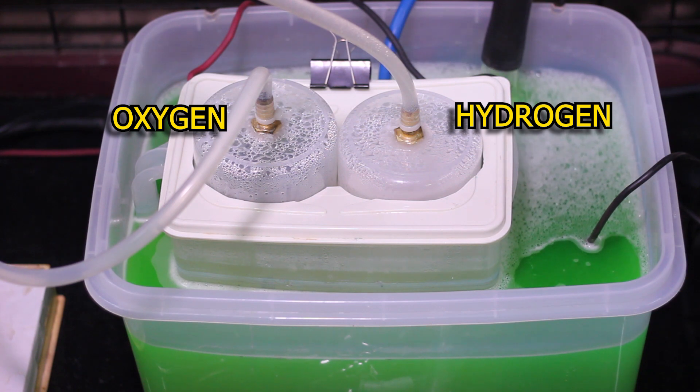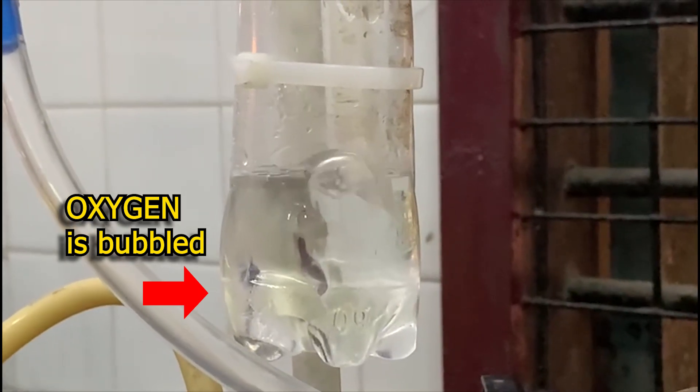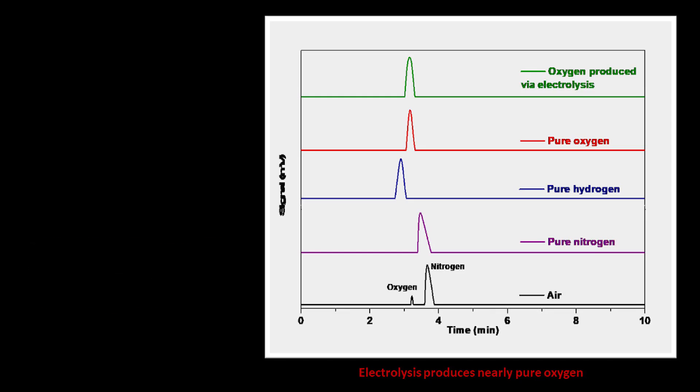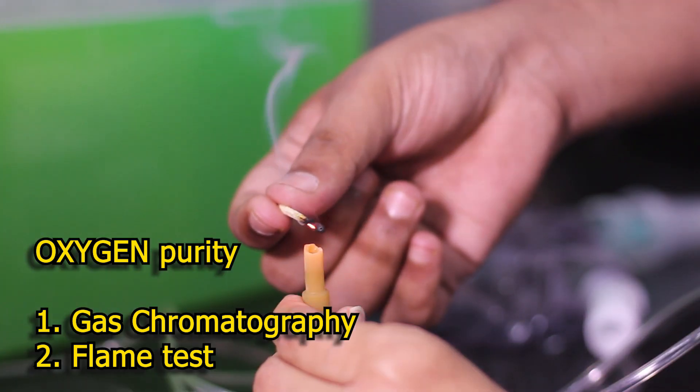This collects the generated oxygen and hydrogen. The hydrogen is safely let out into the atmosphere through a tube. The oxygen is bubbled through a container with water, and the resultant moist oxygen is connected to a mask through an IV tube with its regulator. The purity of oxygen was checked using gas chromatography; at home, one can check it by a simple flame test.